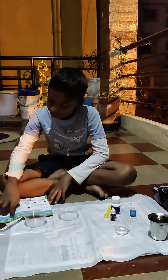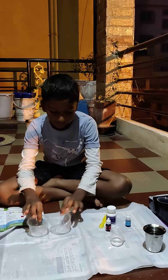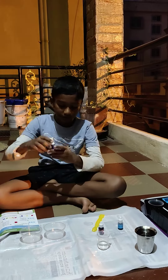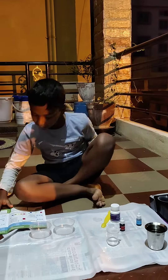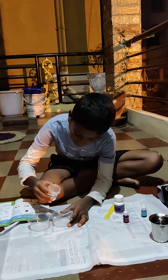Hi friends, I am making colorful jewels. I have two cups and I have to measure 15 ml of water. I am taking crystal powder and two colors. I am taking the 15 ml and pouring it into the first cup.